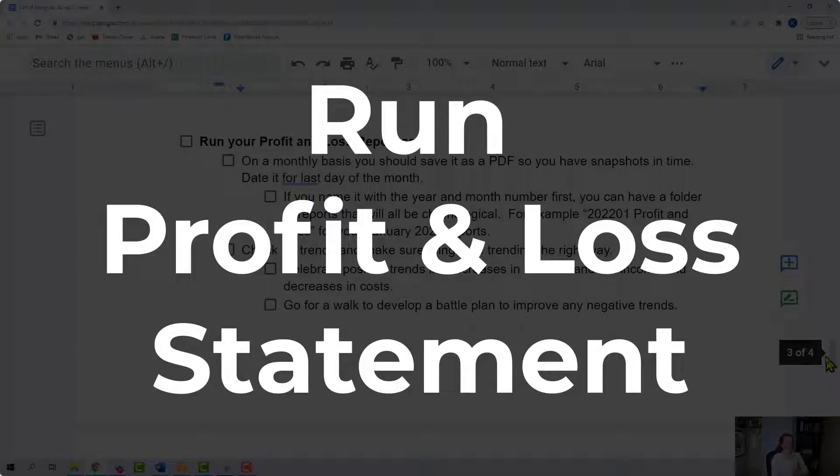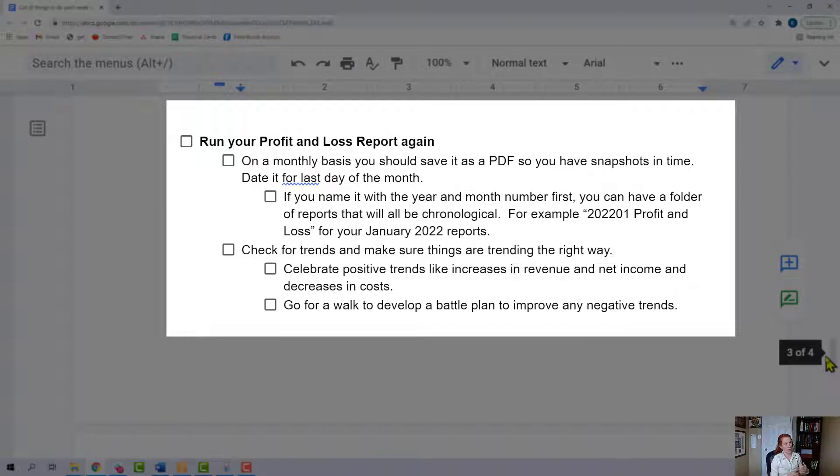You're going to run your profit and loss statement again. Do this on a monthly basis where at the end of the month you save it as a PDF so you have those snapshots in time. You can date it for the last day of the month. I use a naming convention when saving stuff on my computer where I put the year first — like 2022 — then the month, so it allows me to have a folder called reports that goes in order: 2022.01 is January, 2022.02 is February, et cetera. When you're on the profit and loss report, check for trends and make sure they're trending the right way.